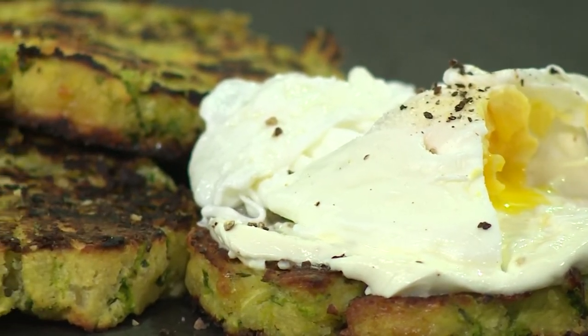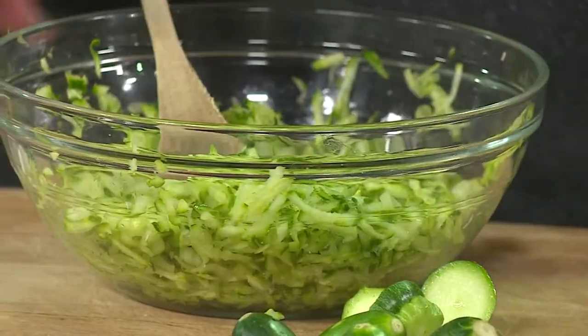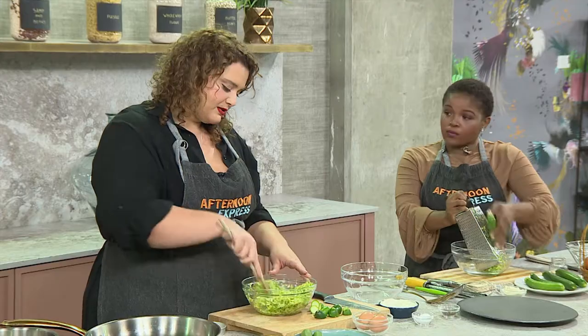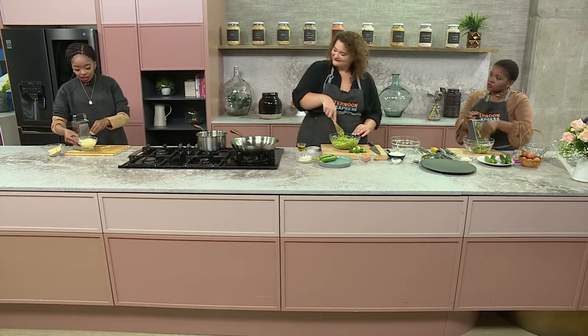I've just added a bit of salt to the grated baby marrows. This helps to pull out some of the water, so when I actually fry it off, it's not too watery and the batter doesn't go all over the place. We're going to drain it in a bit - I just want to mix this through. On my side, I've grated some cheese. You can never have too much cheese. We're going to add cheese to the fritters as well.